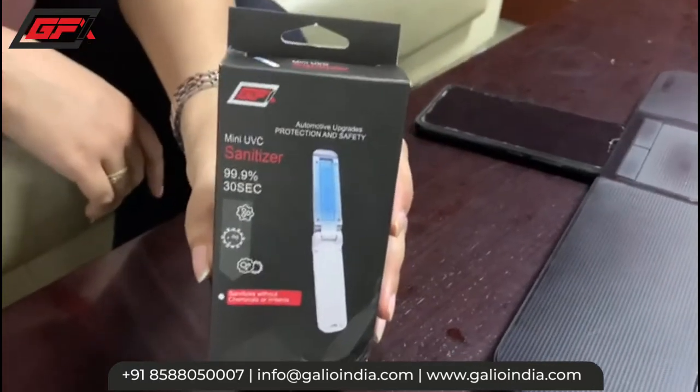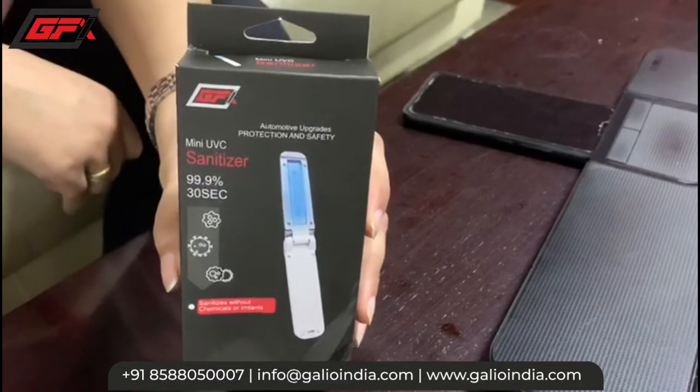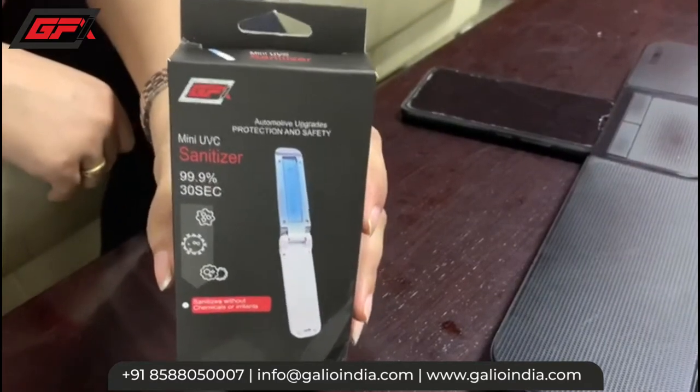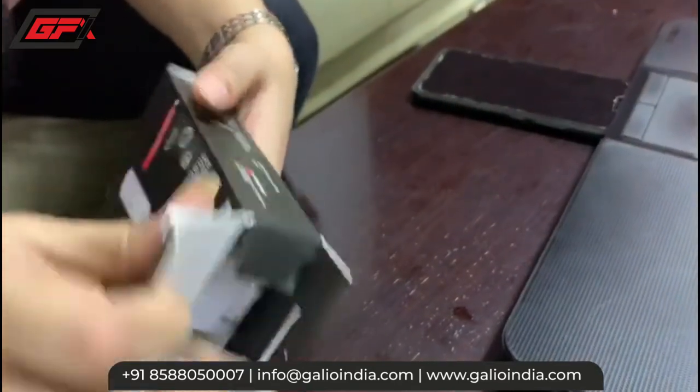Hello everyone, today we have this mini UVC sanitizer which can be used for sanitizing your keyboards, your laptop, your mouse, your mobile devices, and everything you want to sanitize. Let's see what are its contents.